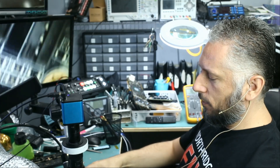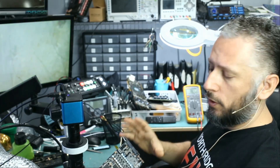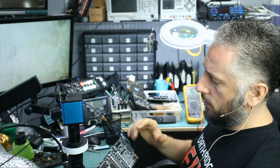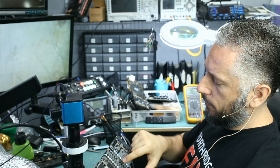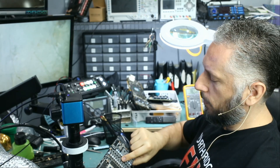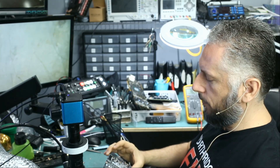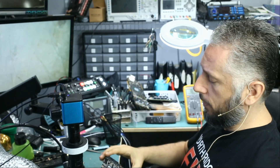We're going to continue working on the RTX 3090. I did part one, where we discovered a short on one of the 12-volt lines. It turns out that we had a shorted MOSFET. We were able to find that out by injecting voltage and looking under a thermal cam. You can check out part one, and I will leave a link down below.